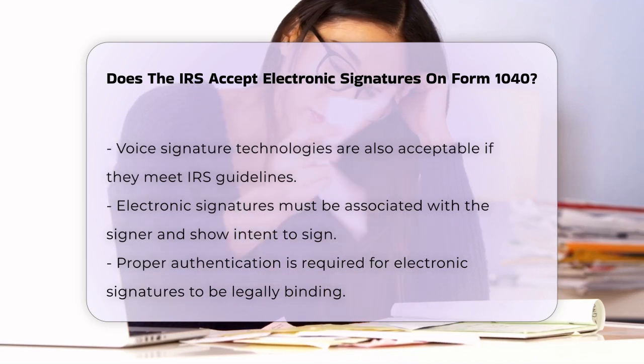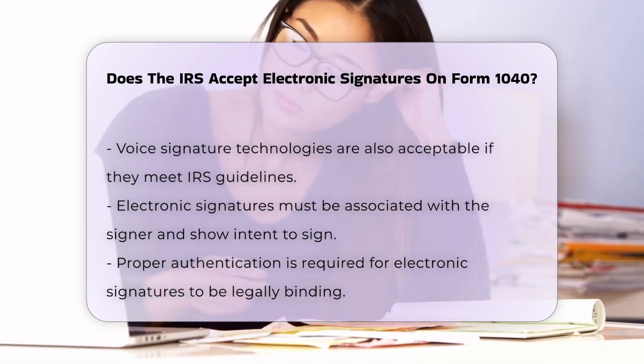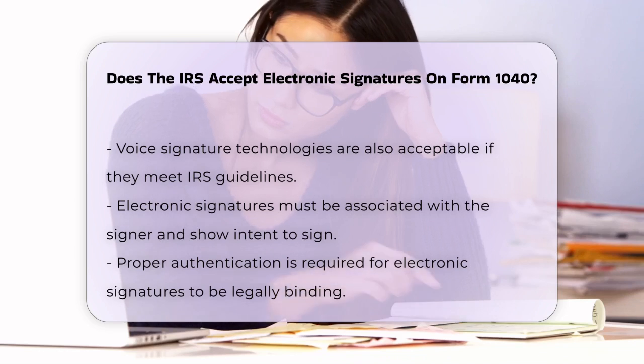The IRS has specified that electronic signatures must satisfy certain requirements to be legally binding. These include ensuring the signature is associated with the signer, that the signer has the intent to sign, and that the signature is properly authenticated.